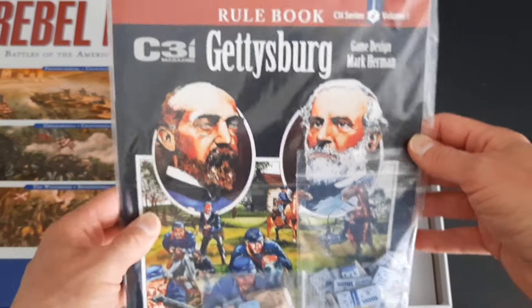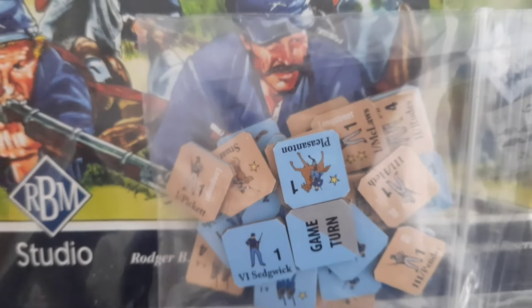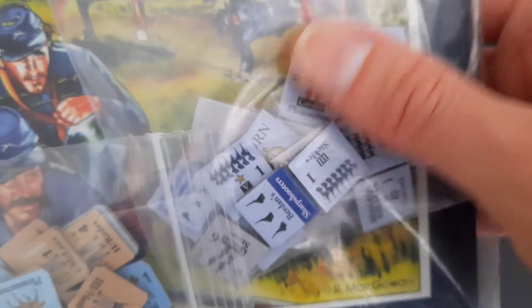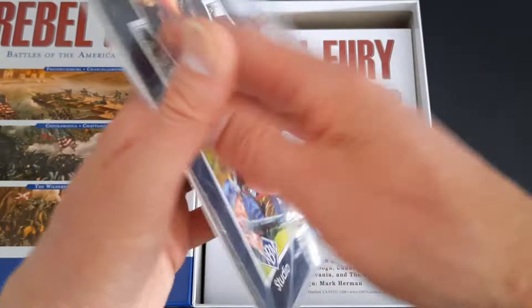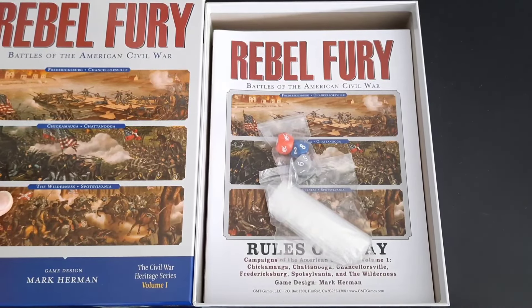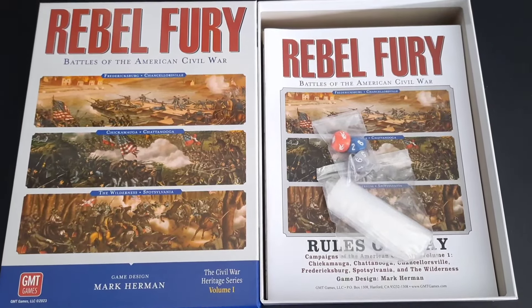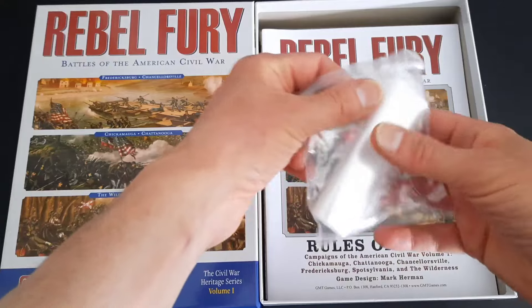Gettysburg came in C3I magazine as a small footprint game. Having bought a recent C3I issue with the new optional counters in the same style and art as Rebel Fury, I had to have those. Gettysburg was great — a very fast-playing little game with some very novel concepts. But today we're talking about Rebel Fury, which from my understanding has developed a lot more since that initial Gettysburg game and then the Waterloo campaign.